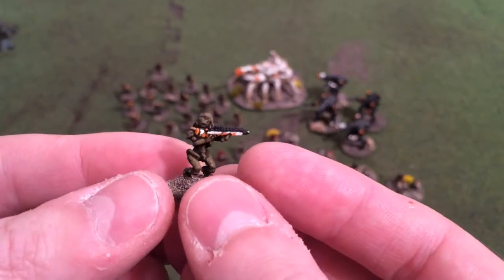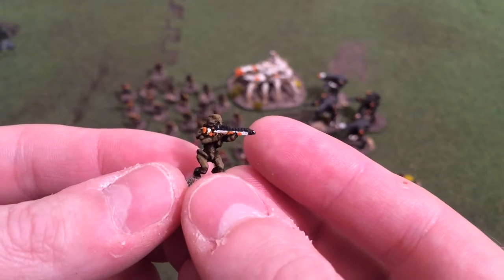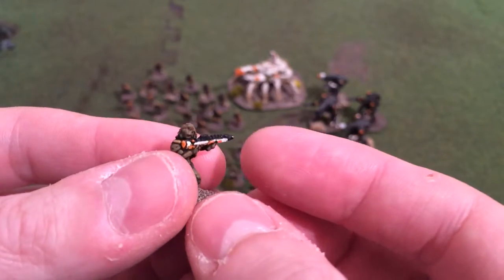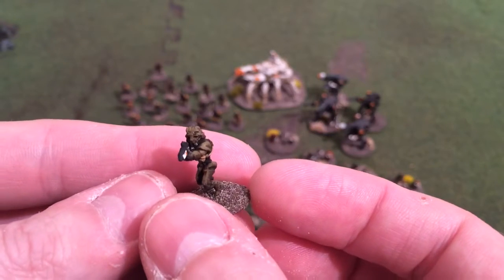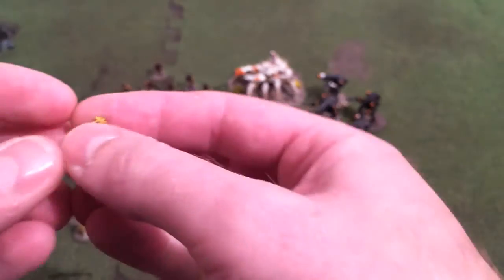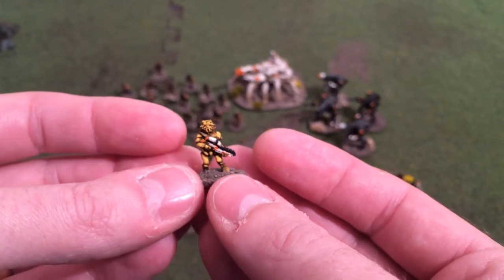I painted the regular infantry all different colors — it's a nice colorful army. All the aliens are different colors, and there's an array of weapons with a striking similarity to the film.